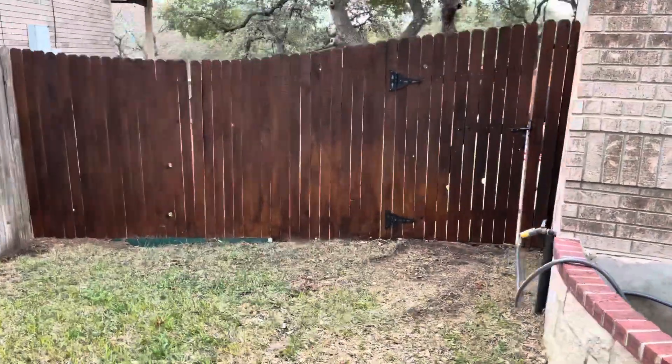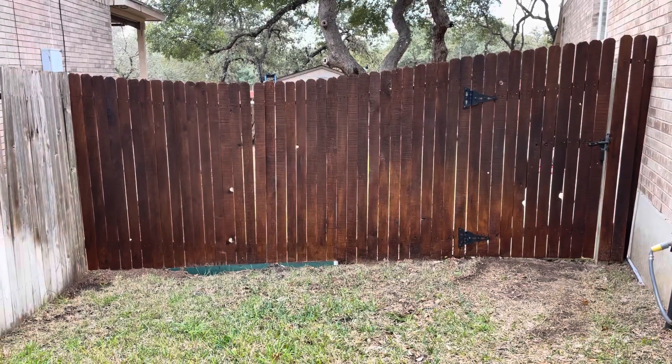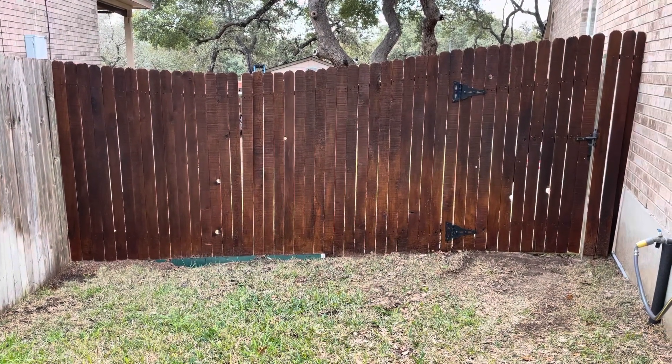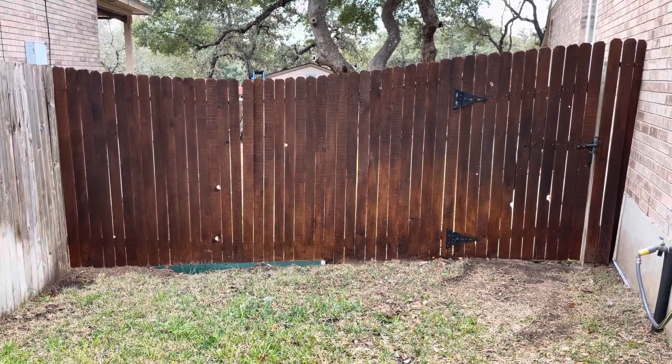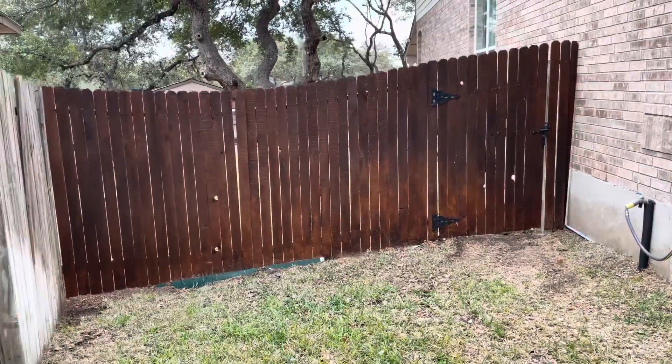We're going to be removing this small section of fence and gate and replacing it with all new wood frame — same thing but new. Here's a look; I think this return here is 15 feet.